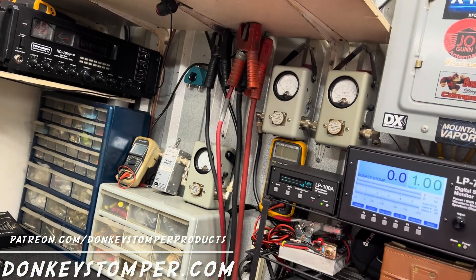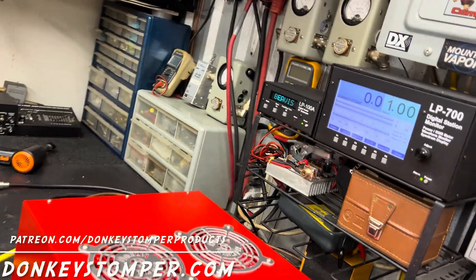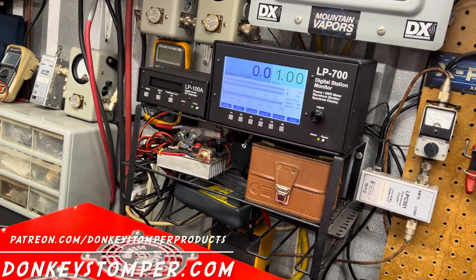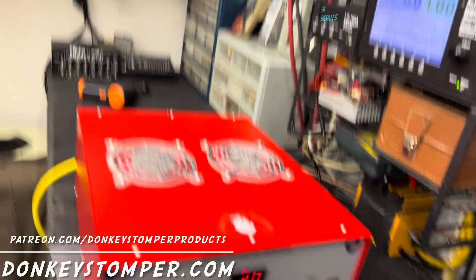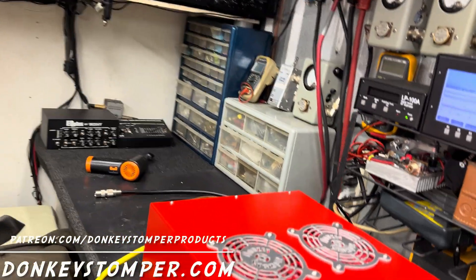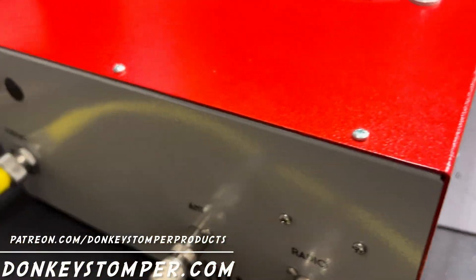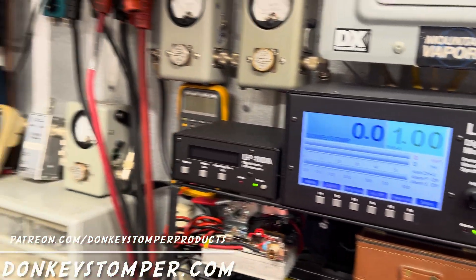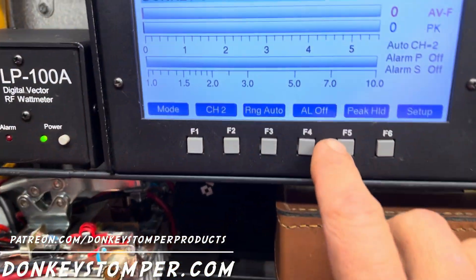So what we're gonna talk about is the drive on sideband. I wouldn't even use a driver, just the radio, but I want to show you why. Let's look at the average numbers — I know average is not accurate for modulated AM or sideband, that's what PEP is for — but let's just use the average meter as a reference meter.